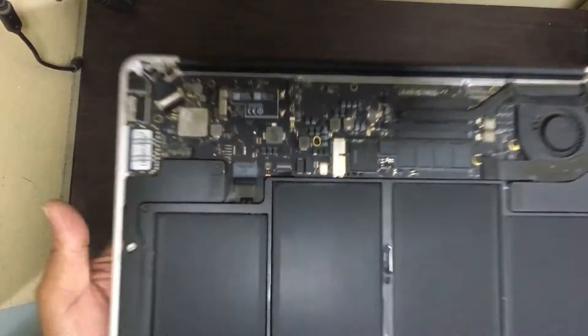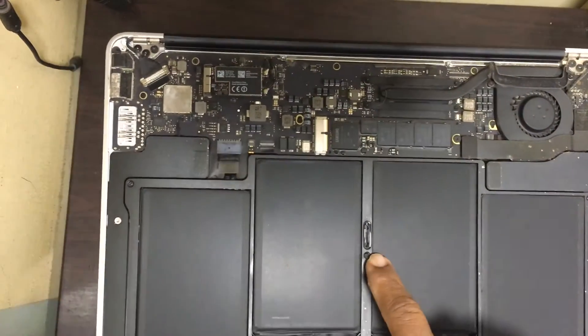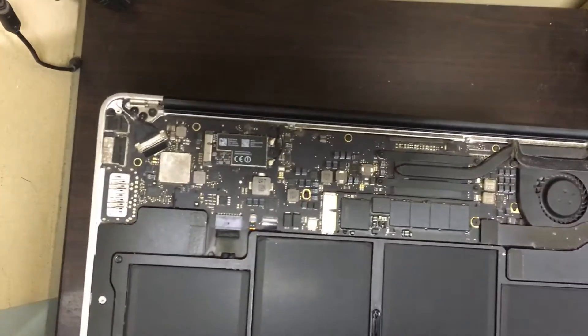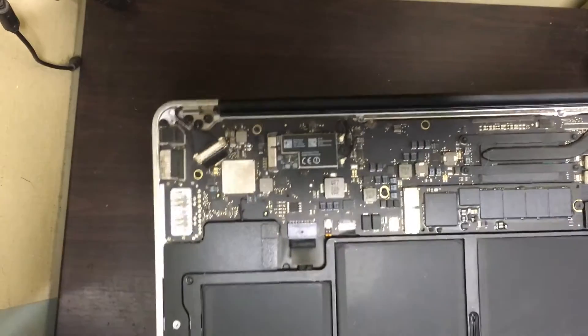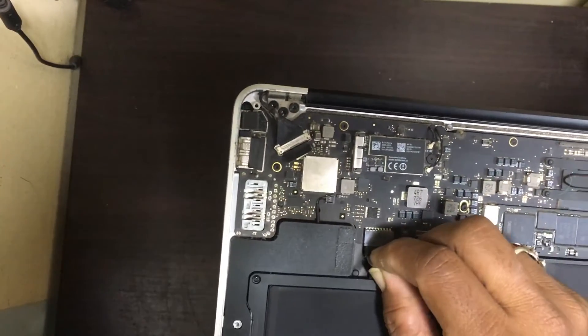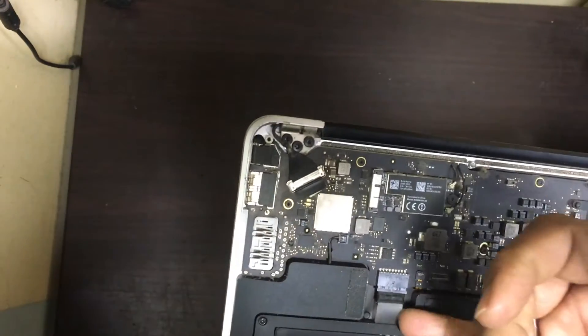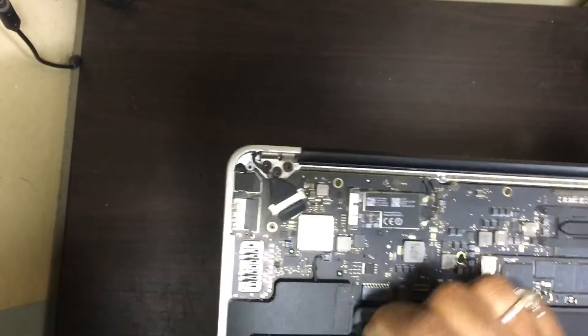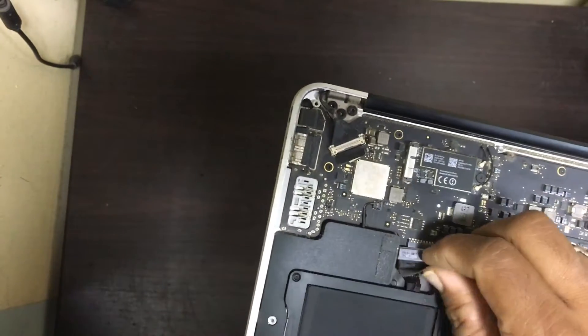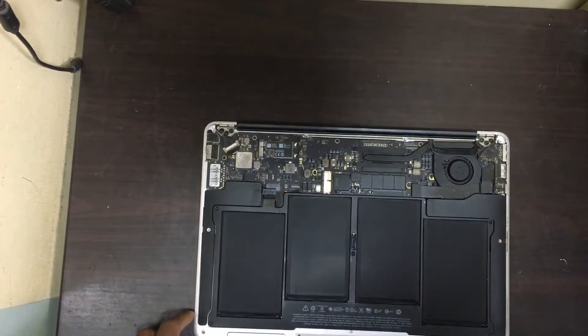In that battery there are five screws: one, two, three, four, and five. Before removing the battery, you need to unplug the battery connector — slightly pull down. The connector will be removed like this, then you need to remove the five screws.